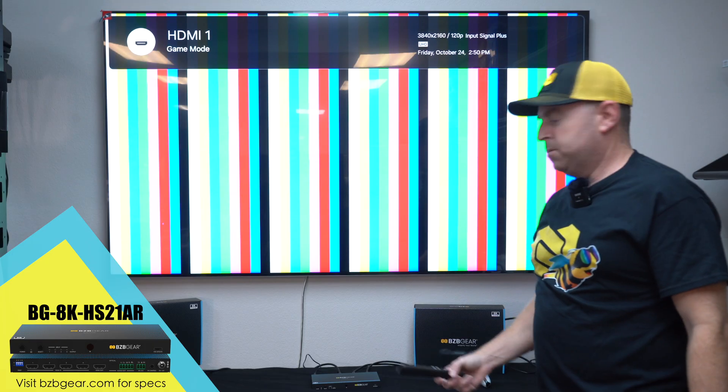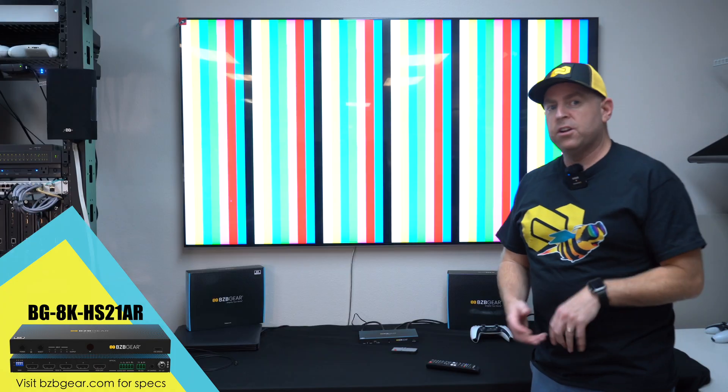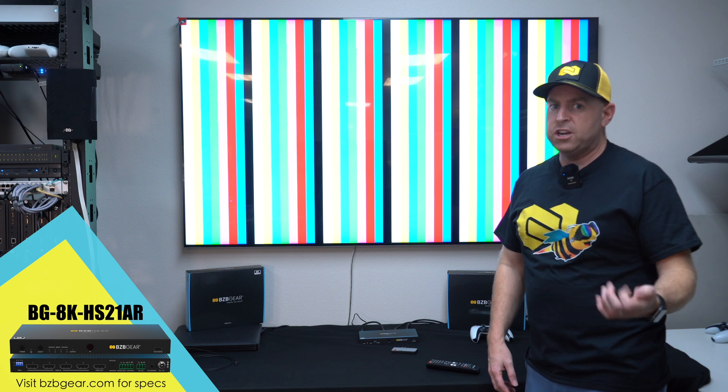Here is our tester — 4K 120. Boom. Really simple. That's how simple it is.